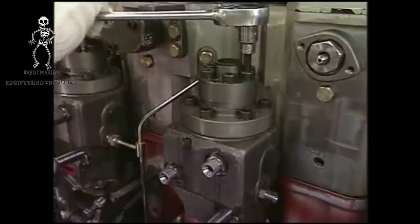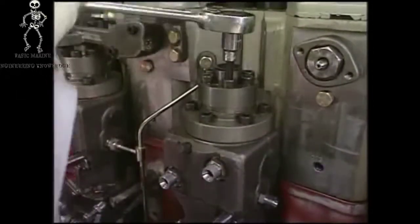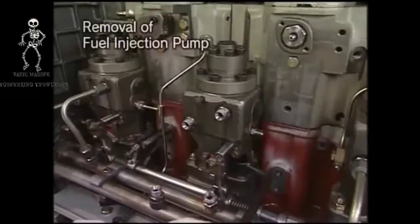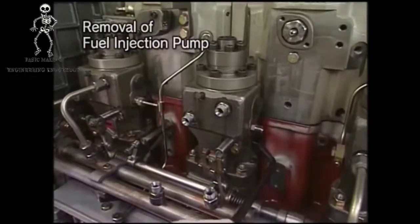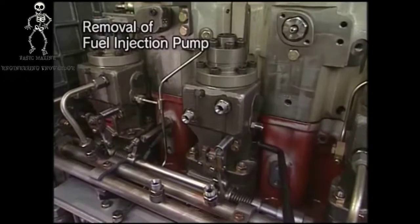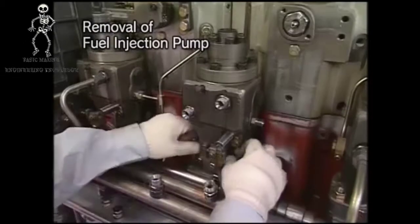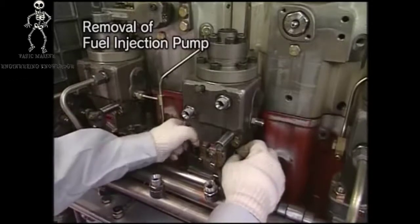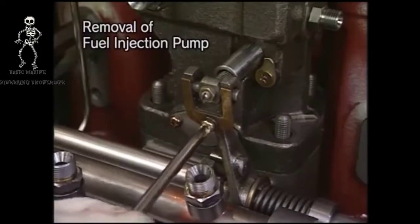Secondly, loosen the bolt of delivery valve. Thirdly, loosen the tightening nut of fuel injection pump with the exclusive socket wrench. Detach the supporting nut of fuel rack and then remove the pump.